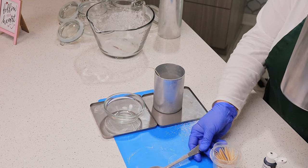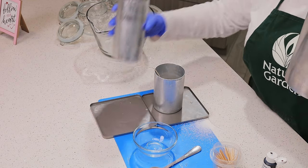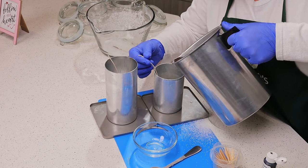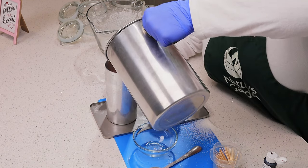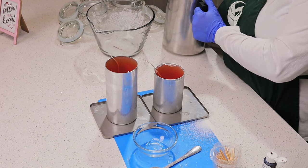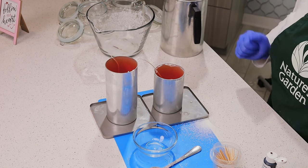We're just going to pour right into our pillar molds here. I do have two of them prepared. Now we're just going to get our wick centered and we'll let these set up overnight. We'll come back tomorrow and take a look and see if it worked.